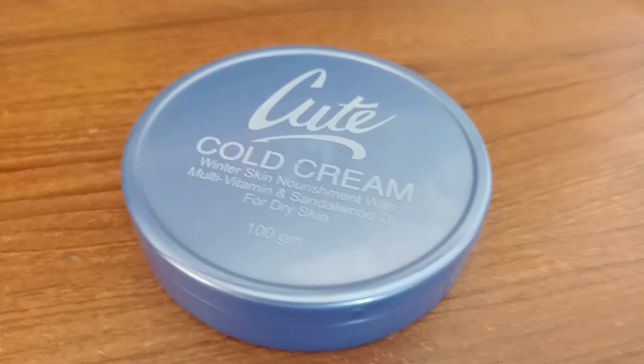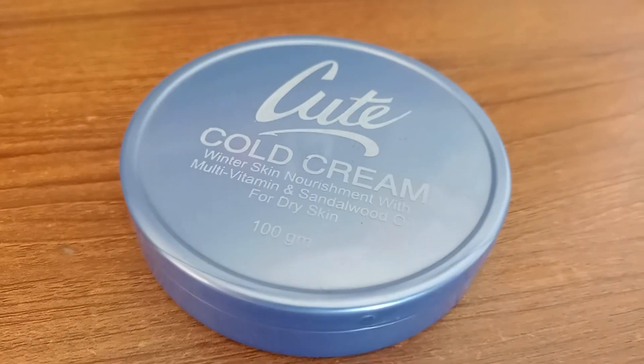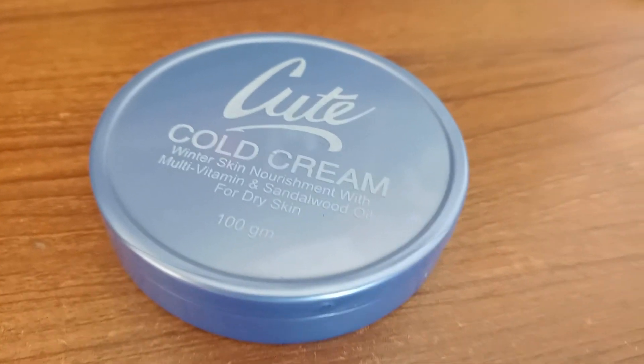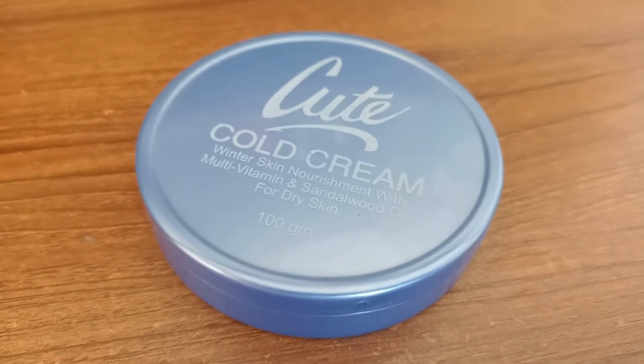When I use this shade color cream, the skin will be textured with your skin color. Next, I will show you the same video of the scent of the shade.